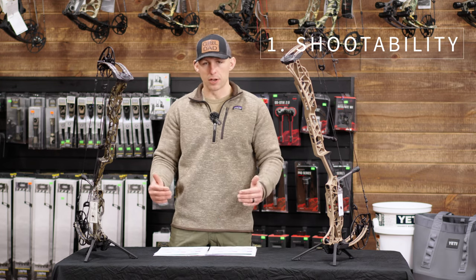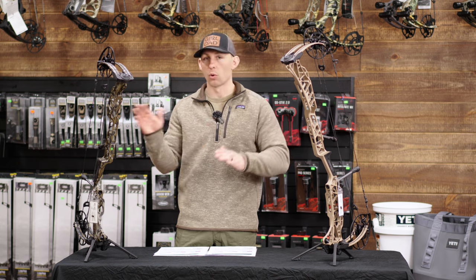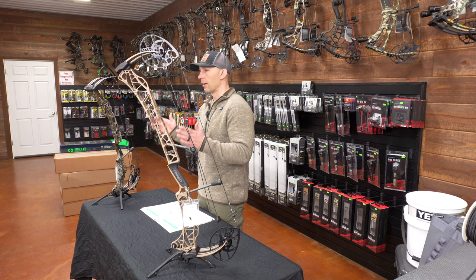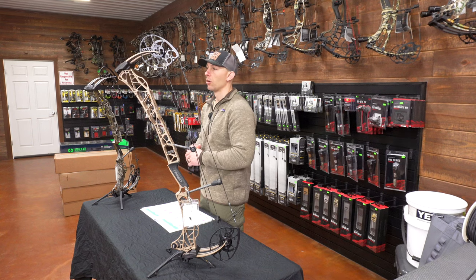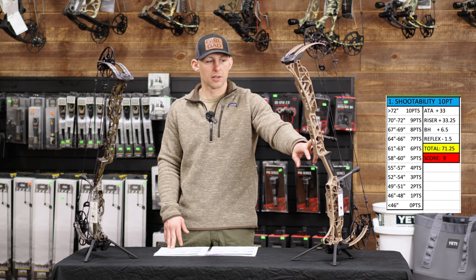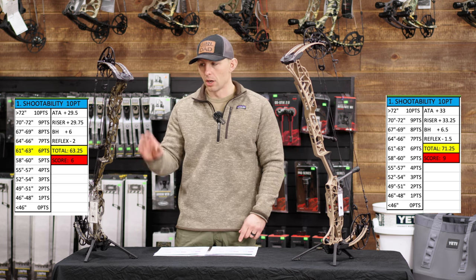For shootability, these measurements are based on axle-to-axle length plus riser length plus brace height minus reflex. If any of you guys have hard facts on whether the reflex of a bow affects shootability, please comment down below — I'd be interested to hear. I've only ever heard that less reflex in a bow's riser is better, but I've never seen hard data confirming that. For the 33, you get a whopping score of 71 and a quarter, the highest score of any bow I've tested. The 29.5 had a 63 and a quarter, giving a 9 to shootability on the 33 and a 6 on the 29.5.